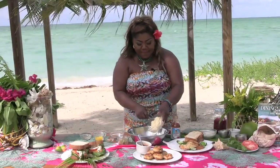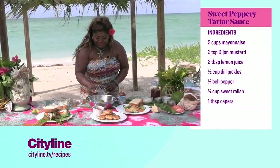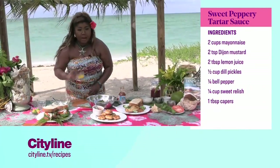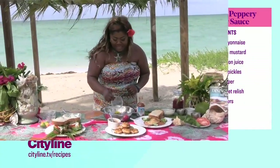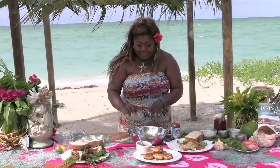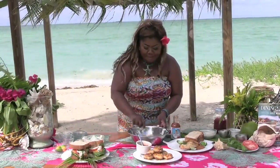We have about two cups of mayo, about two teaspoons of Dijon mustard. We have dill pickles going in, some sweet relish, capers, bell peppers — I happen to have yellow because it's what they had on the island, but you can go ahead and use red bell pepper as well. About half a lemon of juice. And then, of course, what makes it peppery is crushed tricolor peppers.